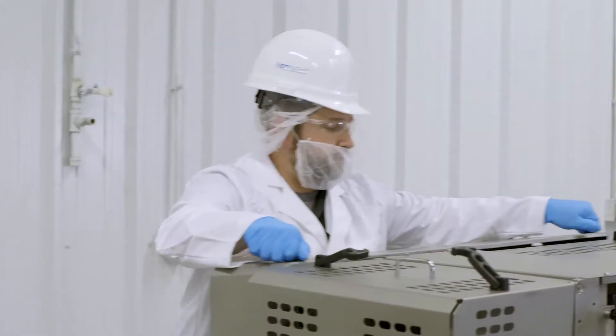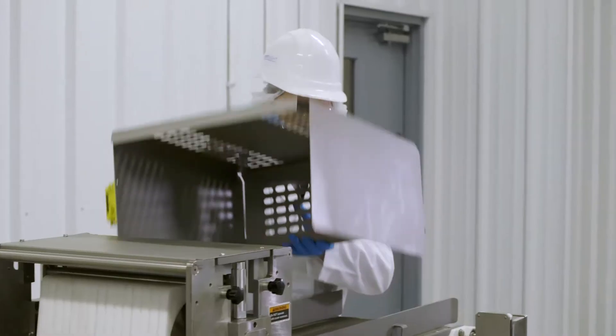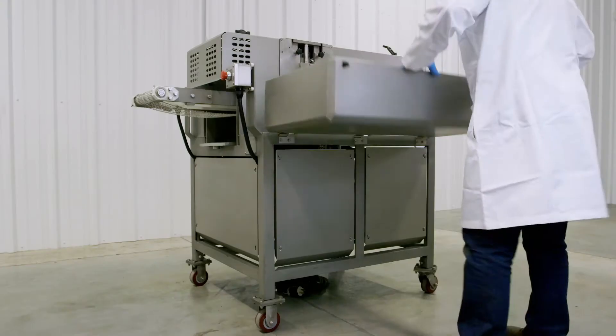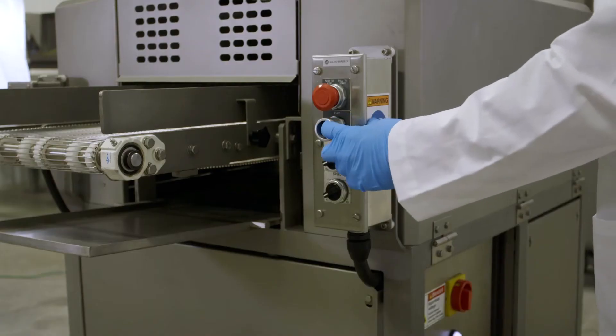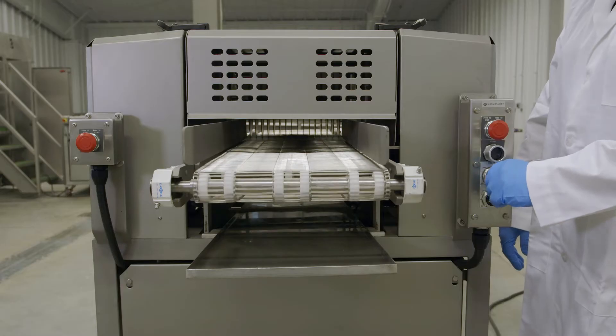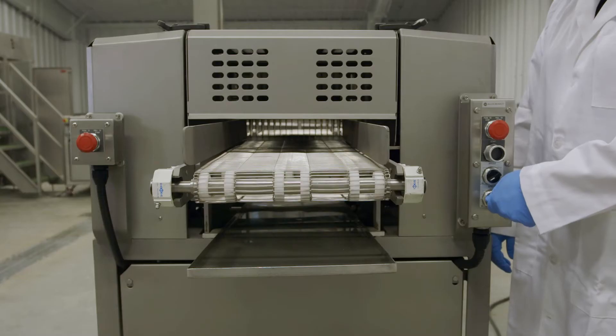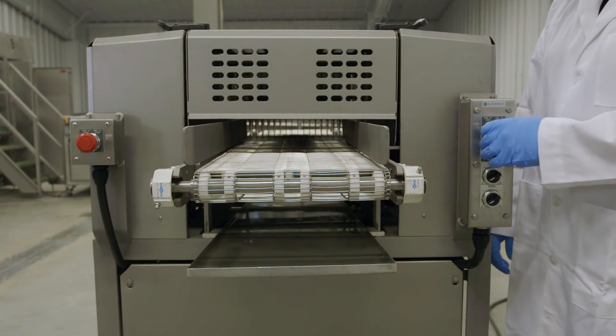The Convey Slitter makes it easy to achieve optimum hygiene standards by having removable parts that are easy to both disassemble and reassemble. Your uptime is our priority, which is why the Convey Slitter offers intuitive controls that are easy to teach and to learn, as well as safety switches that are simple to access and engage.